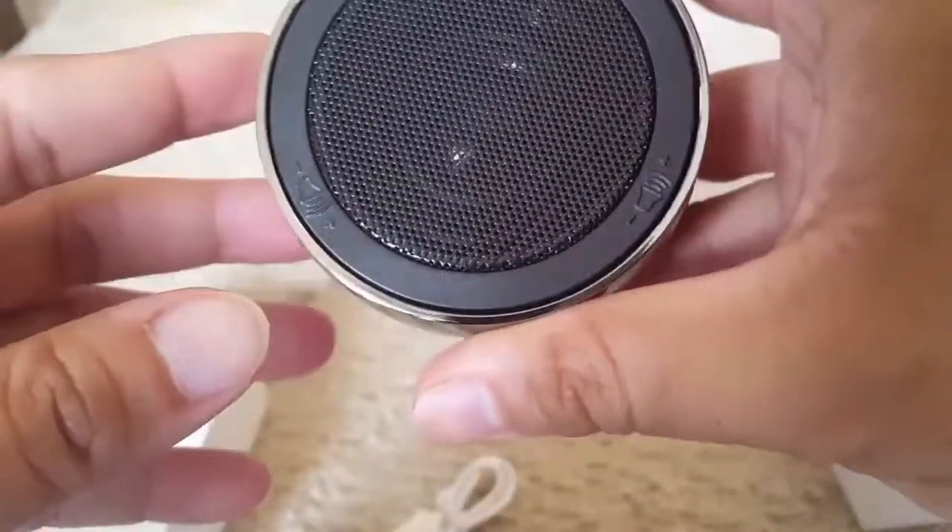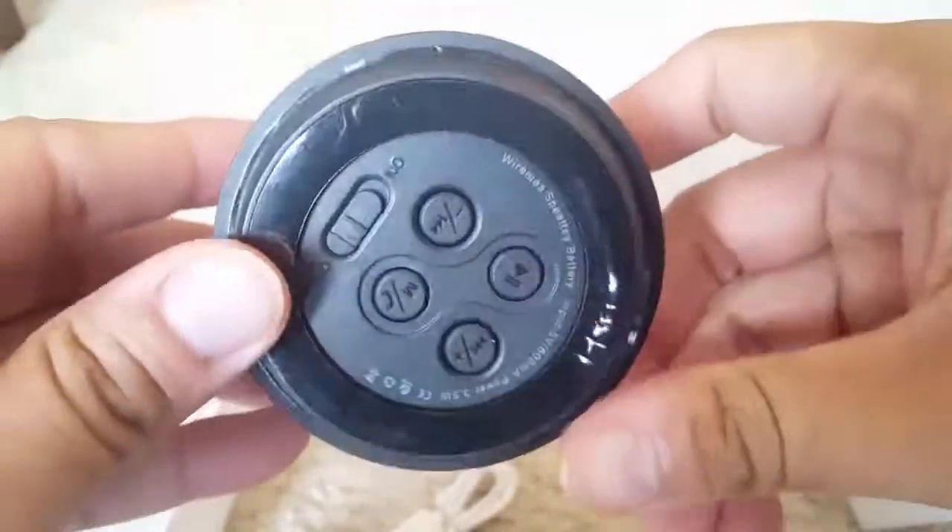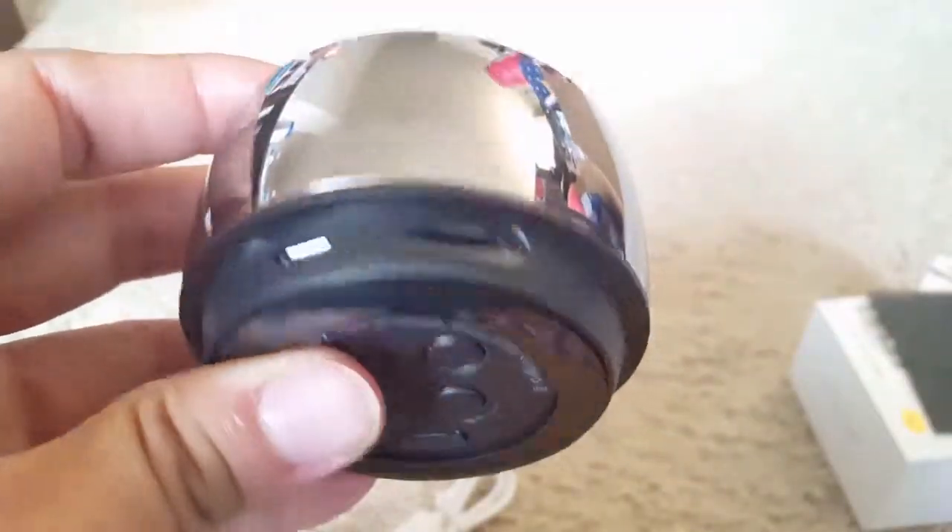Here is the speaker. You can see it has a good quality metal finish, and it's a little heavier so that it can hold steady. And here are all the controls.